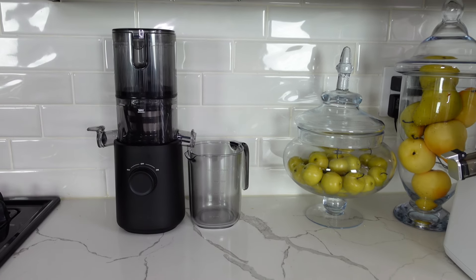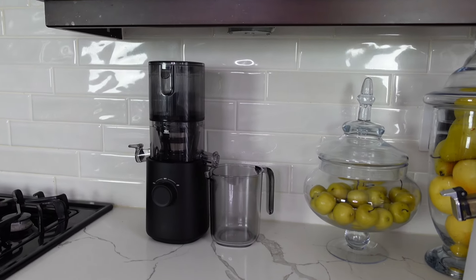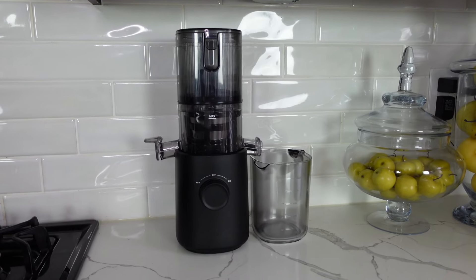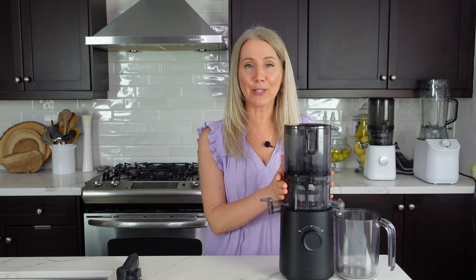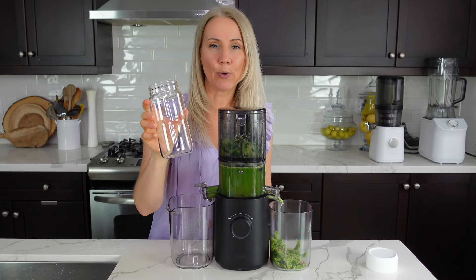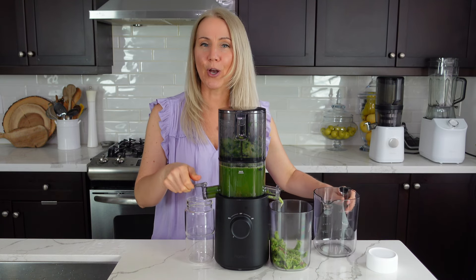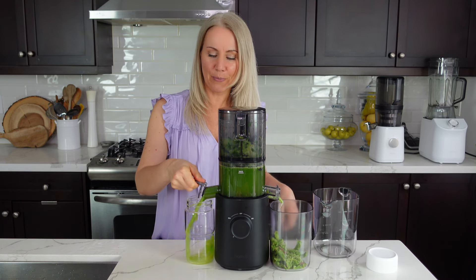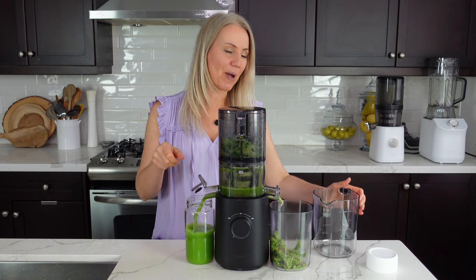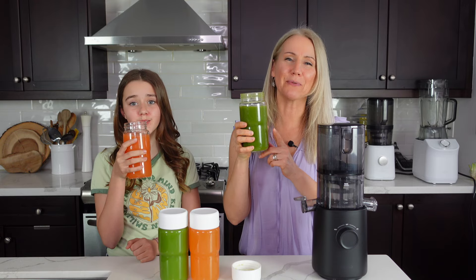Perfect for small kitchens and people who travel a lot. I love this compact J3 — it looks beautiful on the counter and fits anywhere. It's also great for students away from home who want to keep up with a healthy lifestyle, easily making smoothies and juice. One thing I want to mention: if you have the Nama glass bottles, they fit perfectly under this spout, so if you want juice to go you can just pour it right in. For batch juicing you can use the bigger jug.